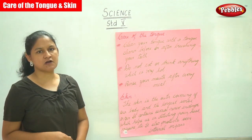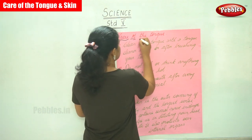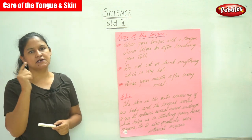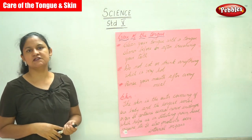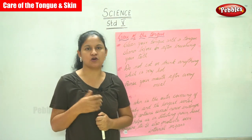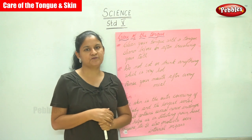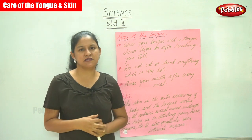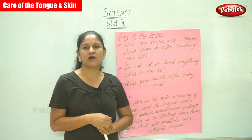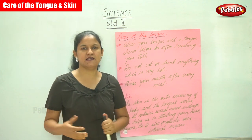Next we are going to talk about how we are going to take care of the tongue. Just as we take care of our eyes, ears, and nose, we also need to take care of our tongue, which most of us do not do. Once we lose the taste buds, we do not get any taste.